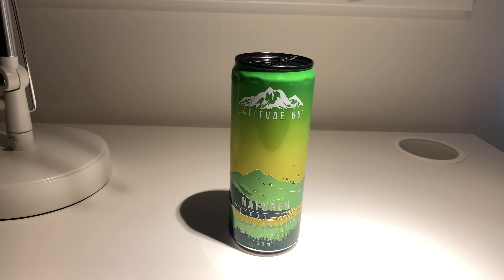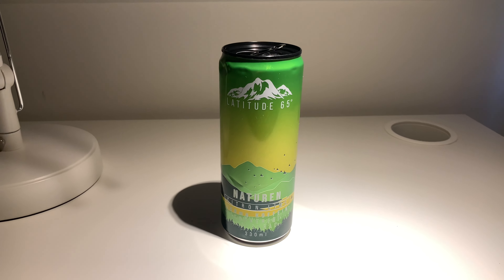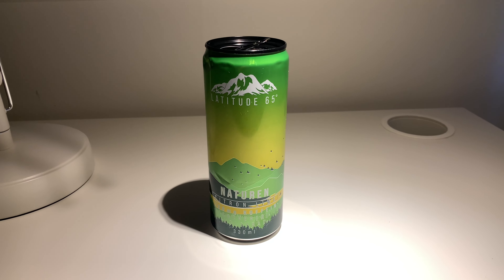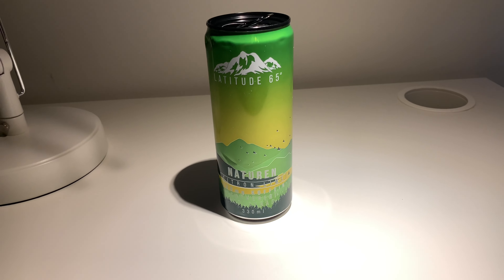It kind of became that okay flavor. If I'm going to give it a rating, I think it's like a five out of ten to be honest. See you guys in the next video.